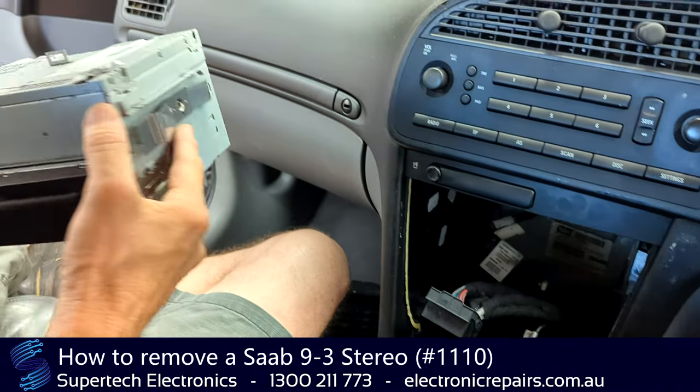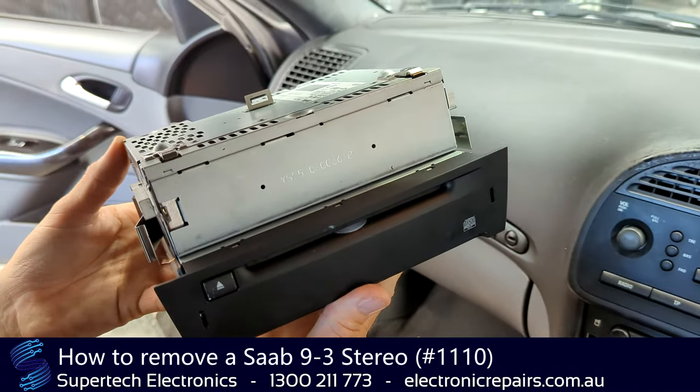And once you've got it removed, you can send that off to Supertech Electronics for repair.